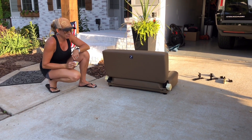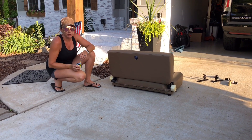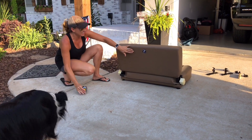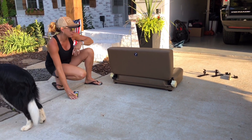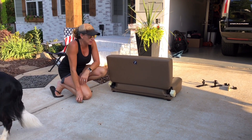We have three kids. Guess what? Four seats doesn't cut it. And you can't put one on the roof — well, not yet at least. There is one of my kids I would love to put on the roof — we won't say who it is.